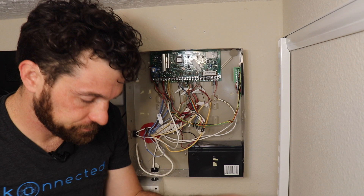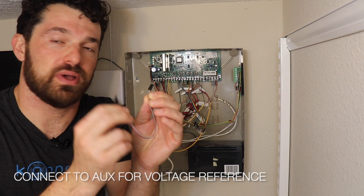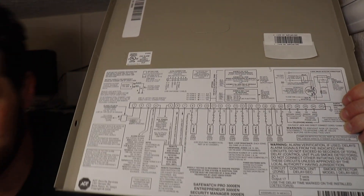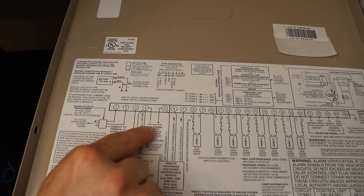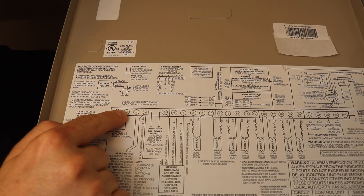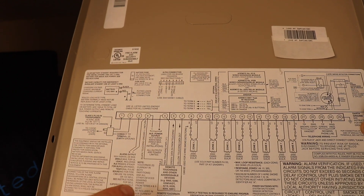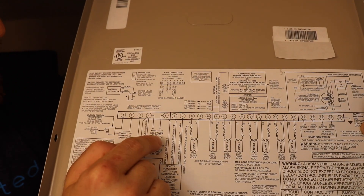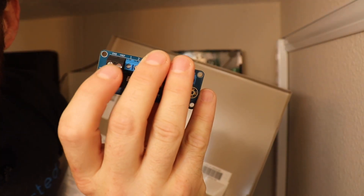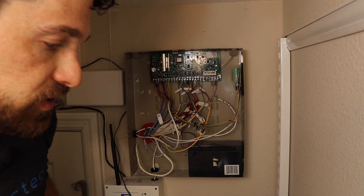Six zones are hooked up. Now we're going to take another pair of male-to-male connectors and connect those to the auxiliary power output. This is important to get right — the auxiliary power output is labeled on the Vista panel at terminals 4 and 5. Do not connect to terminals 1 and 2, which is the AC input — that will definitely damage the board. The auxiliary power output is about 12 volts and we need to connect it to the voltage reference terminals on the interface module.